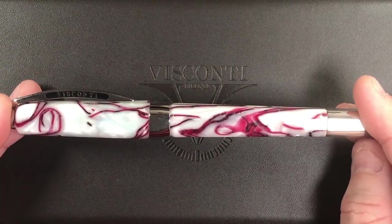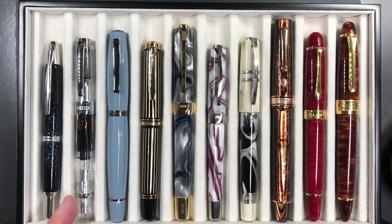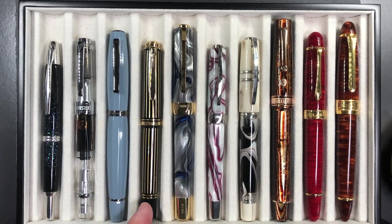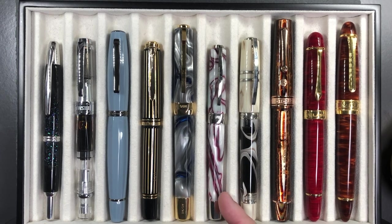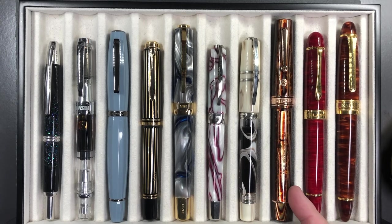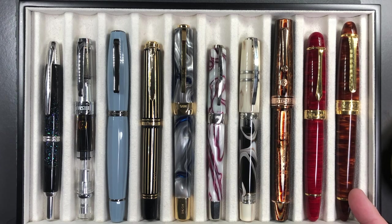Let's do a comparison with other pens. From left to right: the Pilot Vanishing Point Raden Galaxy, a Twisbi Diamond 580 AL, the Scribo Feel, the Pelikan M800 Royal Gold Raden, the Visconti Opera Master River Thames, the Visconti Opera Club Cherry Blossom, the Visconti Homo Sapiens Bronze Swirl, an Armando Simoni Club Bologna Extra Arco Brown, a Classic Pens LM1, and a Classic Pens LB5.